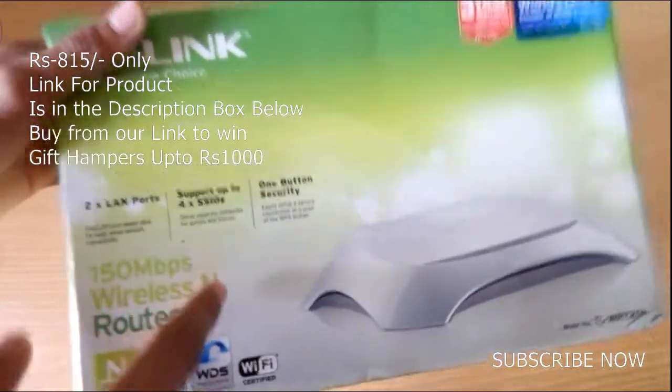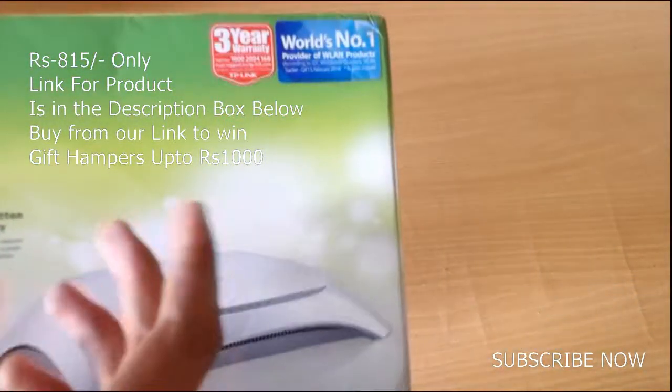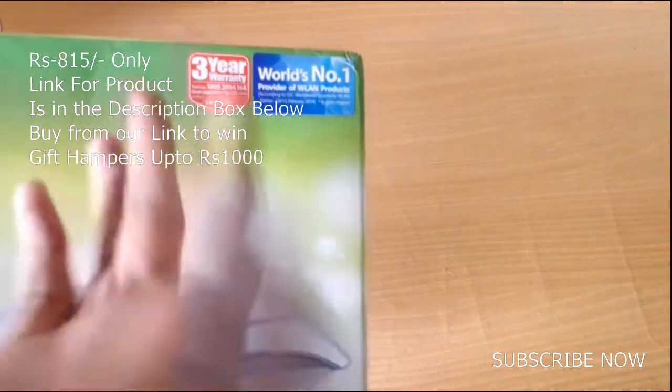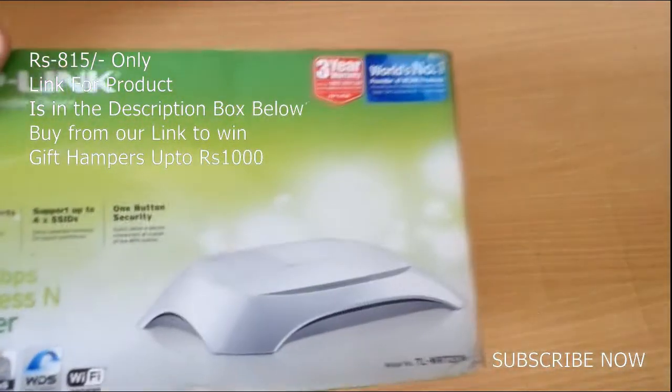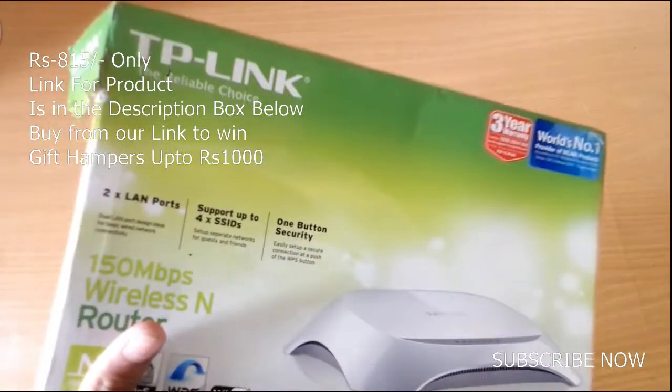It also has 1-button security, which is great. This thing comes with a 3-year warranty, and TP-Link is the world's number 1 provider of WLAN products, so we can say this is a reliable choice.